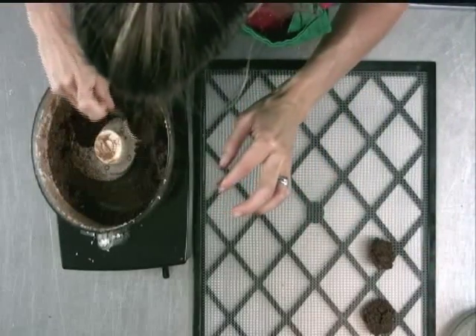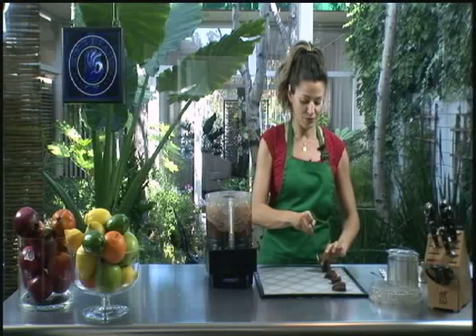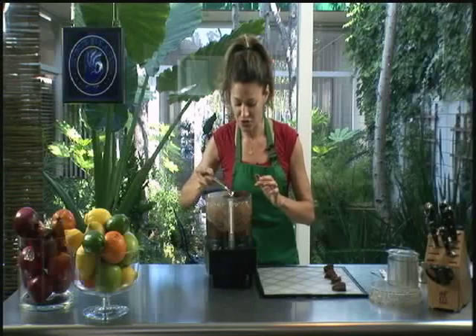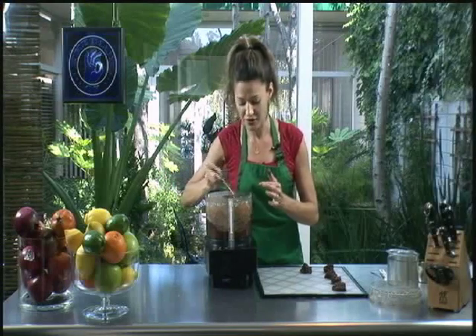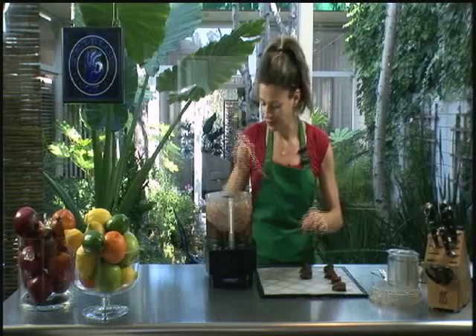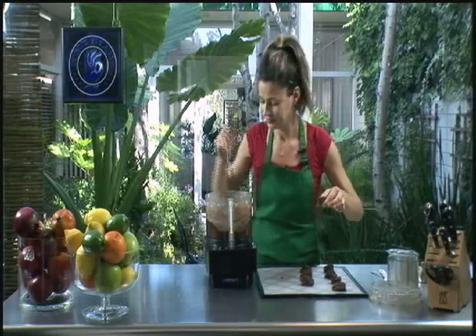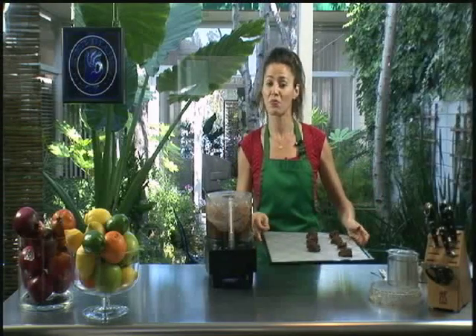Scoop them out and pop them in the dehydrator. Once you get this basic recipe down, you can just sort of keep adding things that you like. They're kind of a great vehicle for superfoods, and they're also delicious just by themselves and easy to keep on hand. I often just keep them around and have one for dessert every night after my salad in the evening. I hope that you find this recipe as useful as I do. I'm going to put these in the dehydrator and then show you what they look like when they come out, because I have a batch already in there.